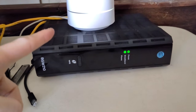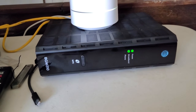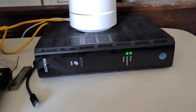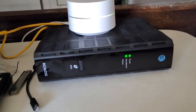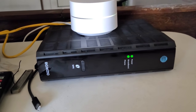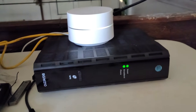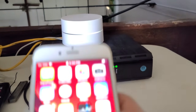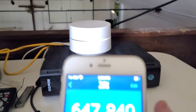I have Google Wi-Fi first generation and I do have the Nest Wi-Fi as well. Keep in mind before you say anything in the comments — I did try to connect the Google Wi-Fi or Nest Wi-Fi setup on the network, tested, no difference. This one only gives about 647 megabits and that's about all you're going to expect out of this first or second generation.